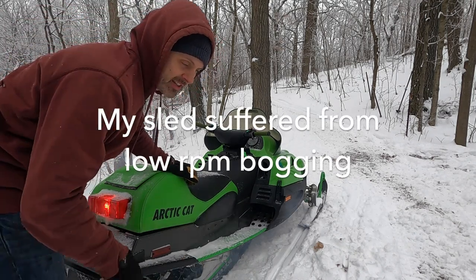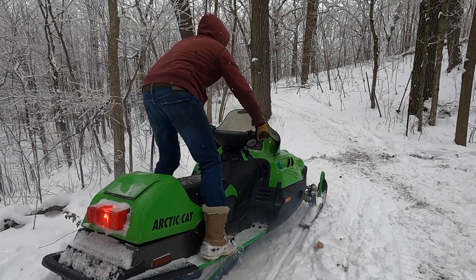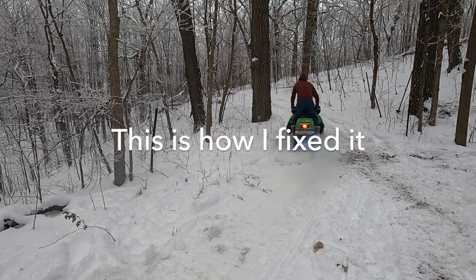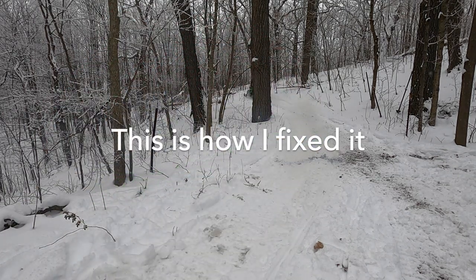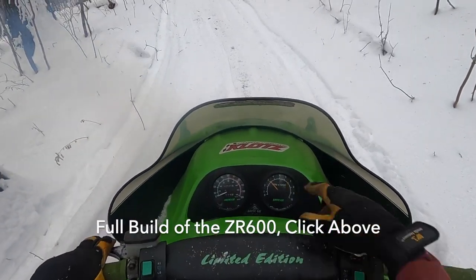I'm just going to pin it — watch how this takes off. It sucks. I'm going to floor it.